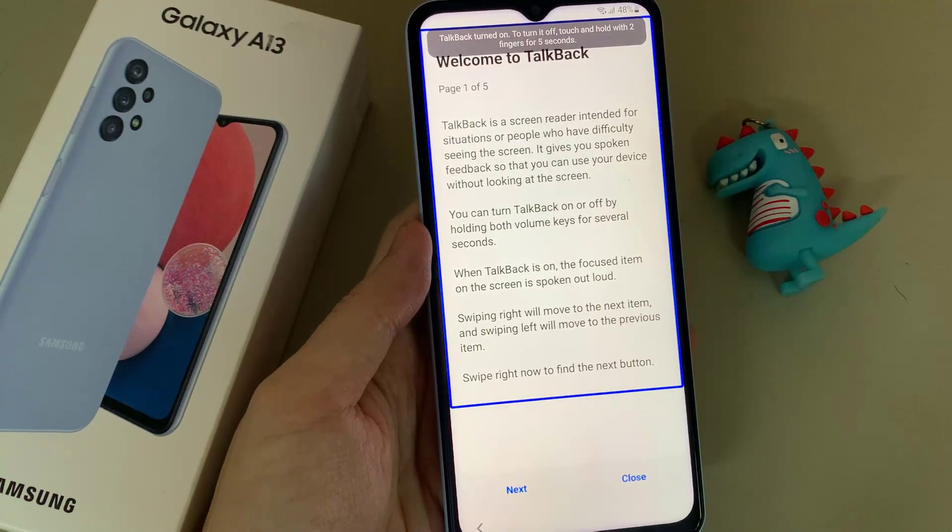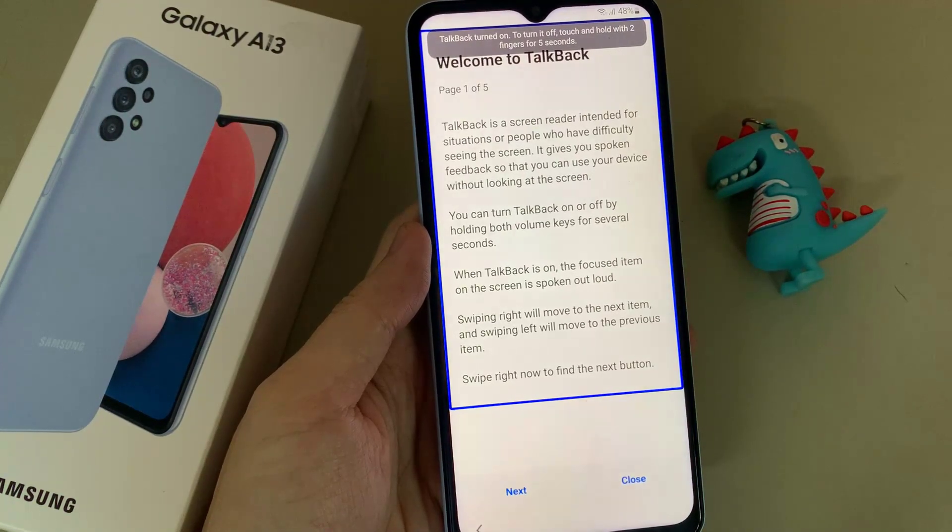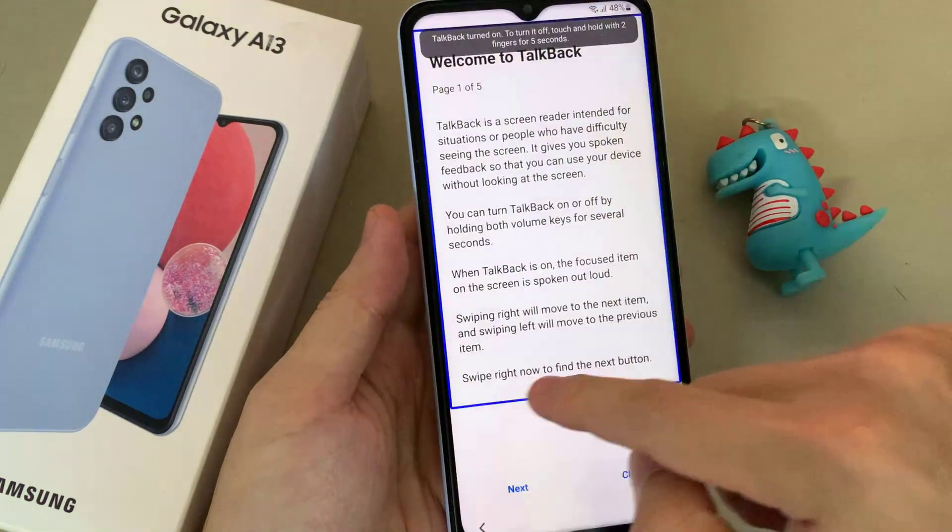You can turn TalkBack on or off by holding both volume keys for several seconds. When TalkBack is on, the phone...